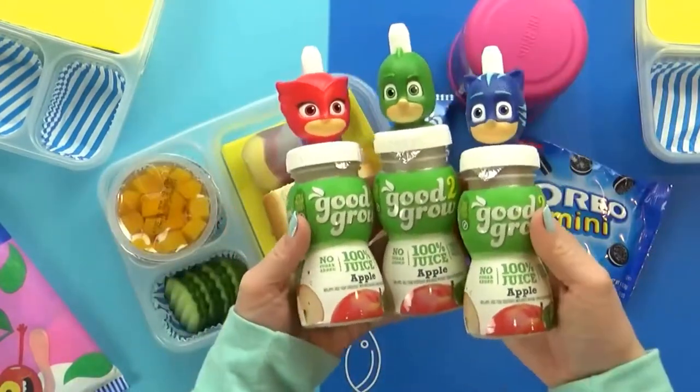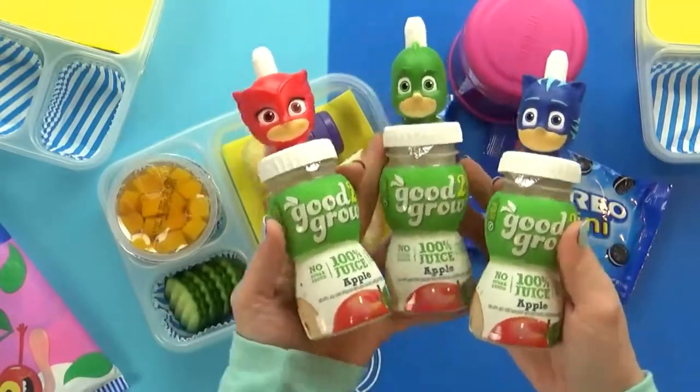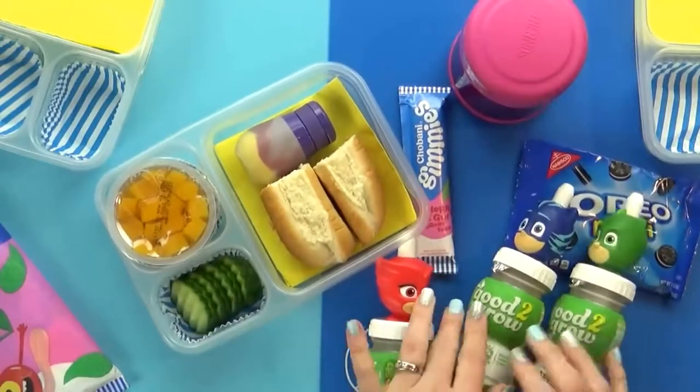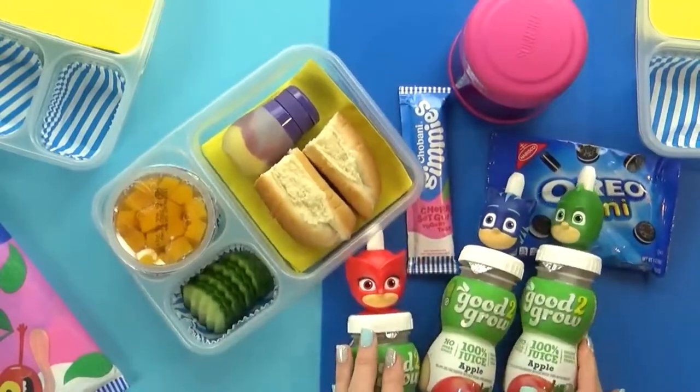For a special treat today, I'm throwing in this tiny bag of mini Oreos — my kids will definitely be happy to see them. And last but not least, I'm also throwing in some really fun juice bottles. These ones have the PJ Masks characters on them. Just don't ask me what the characters' names are, because honestly, I don't know.